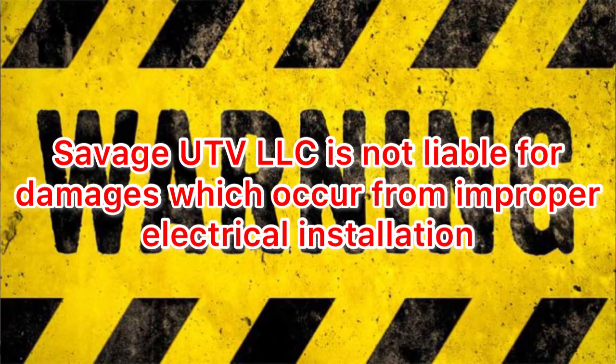We strongly encourage you to use professional installation for your 12 volt DC wires that are coming from your case to the vehicle. This will ensure safe and proper installation. Failure to wire the 12 volt DC correctly could result in electrical system damage, electrical component failure, shorts, fire, injury, or death. You should be able to contact your local vehicle electrical installation expert to help you find the proper ground and power supply for your vehicle.